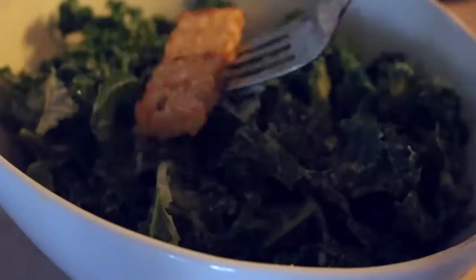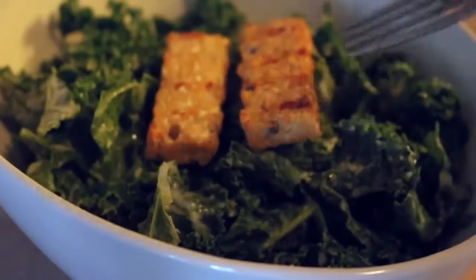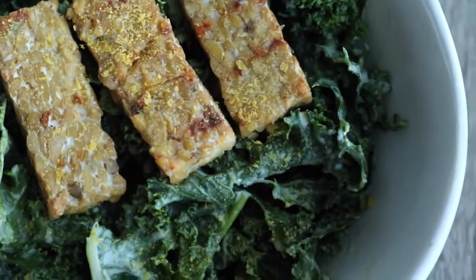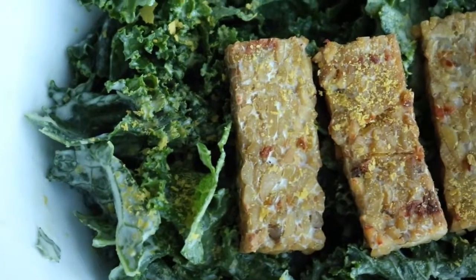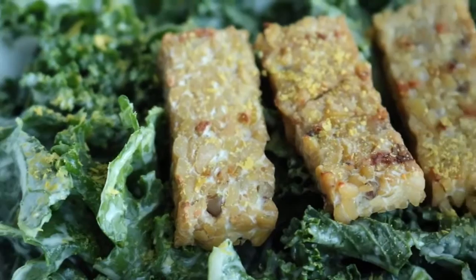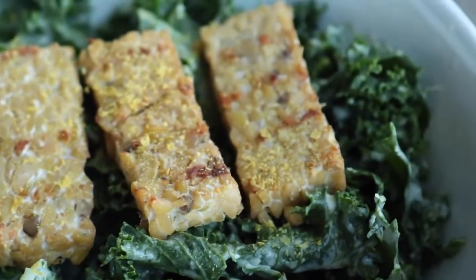Top the kale with pieces of tempeh and some nutritional yeast. It sounds simple and almost a bit plain, but I promise it tastes amazing — it's so flavorful with the hummus. Thank you so much for watching! If you have any comments, questions, or video requests, leave them below. Don't forget to subscribe and give this video a thumbs up if you liked it, and I'll see you guys next time.